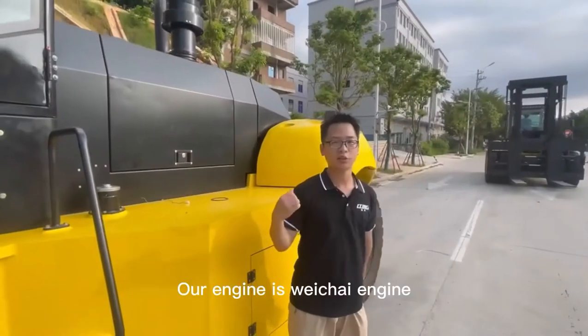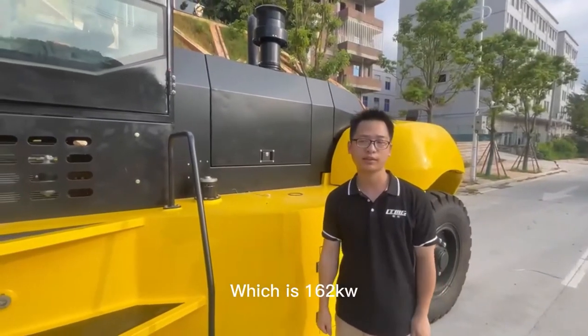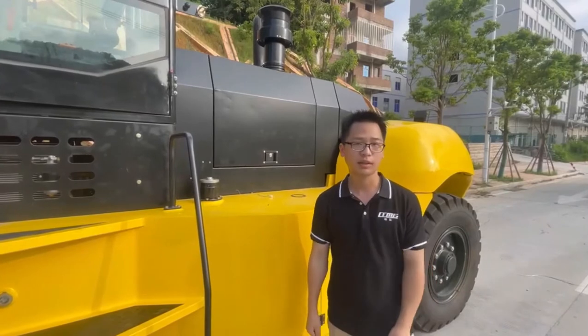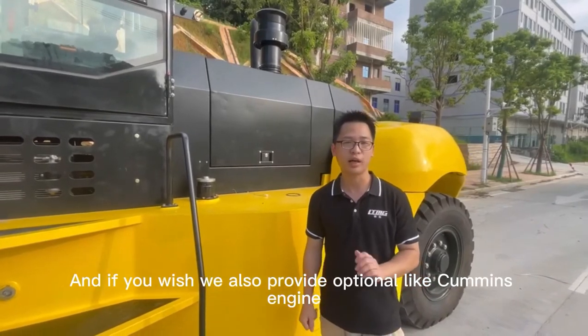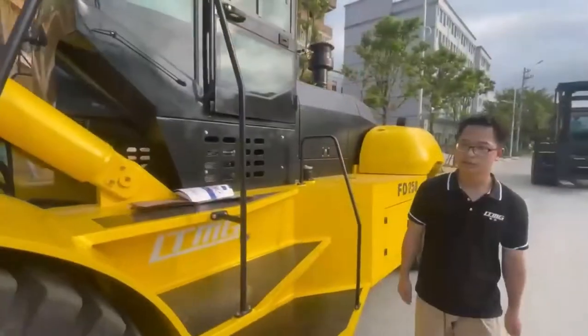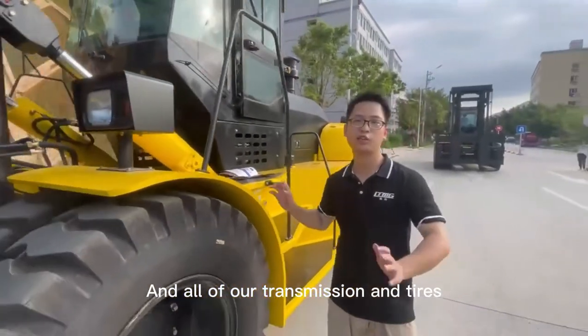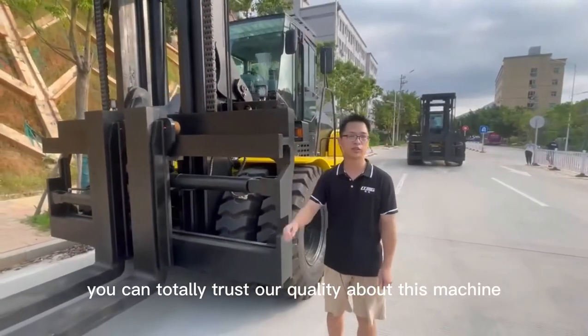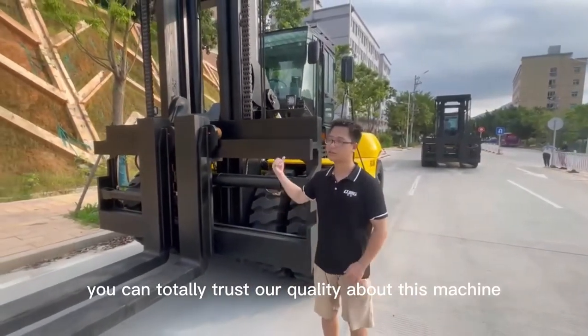This will keep your safety. All engines are Weichai engines, which is 163kW. And if you wish, we can also provide options like a Cummins engine. All of our transmissions are from famous Chinese brands — you can totally trust the quality of our transmissions.